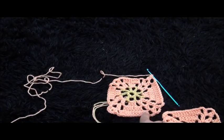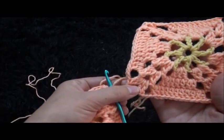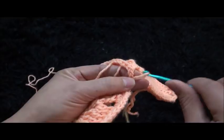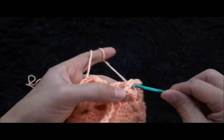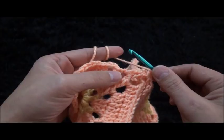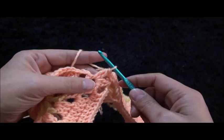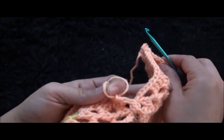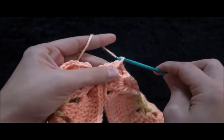In my case I've already finished two corners and already started the third one. Here I've chained 2 and right here through this second square, through that 3-chain loop at the first corner, I insert my hook through that 3-chain loop then through my current work. Chain one, then I'll make two double crochet cluster through that same 3-chain loop. Again I'll chain 2, then through this 3-chain loop from our second square I insert my hook and pull through. Chain one.